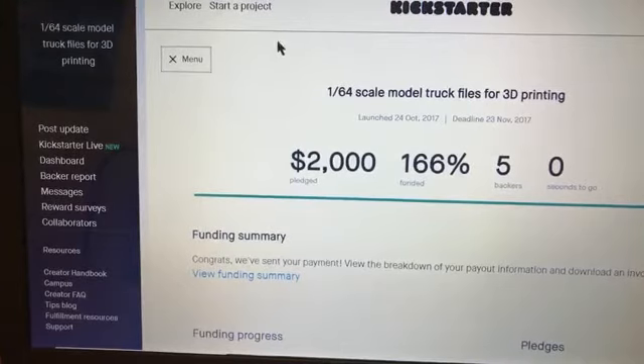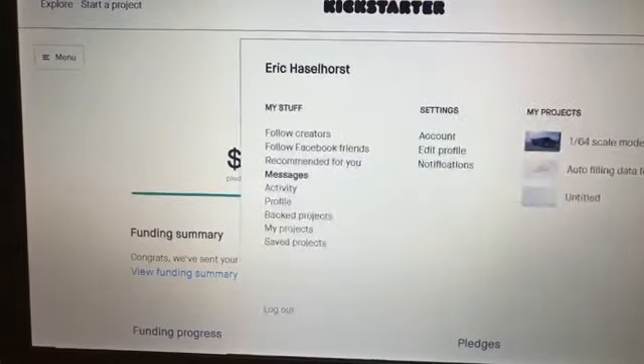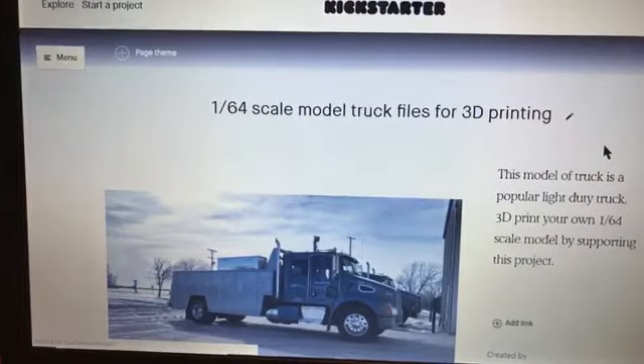There are tons and tons of tutorials to help you along on this — they don't leave you out in the cold. The amount of information they provide, I mean, they want you to succeed. They provide as much information and good tutorials on best practices because Kickstarter makes money as you make money, so it's to their credit to help you be successful. Now they don't do the work for you — you have to do all the work. I produced my video, wrote all the copy, and created all the pledge amounts and different packages. That was all on me.